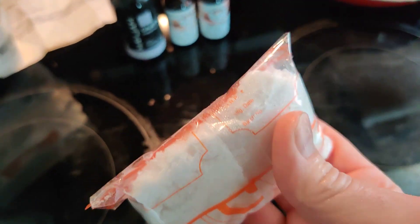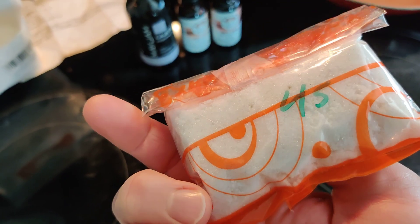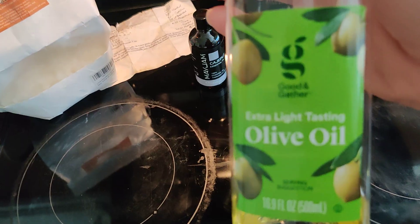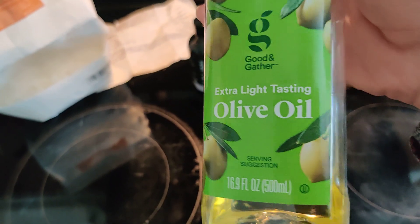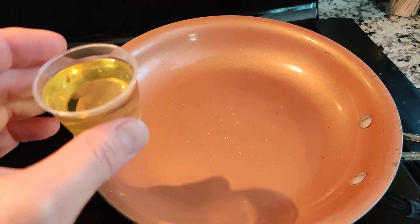I think it came from India. They use it a lot over there. Camphor — just white powder. My other carrier oil is olive oil. And that is really it for the ingredients.